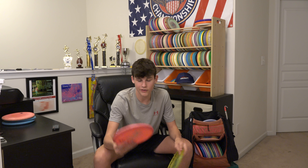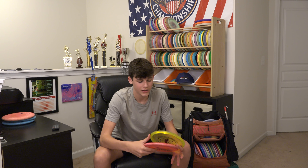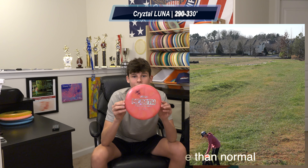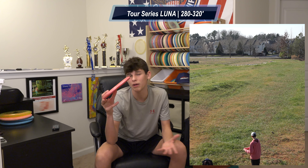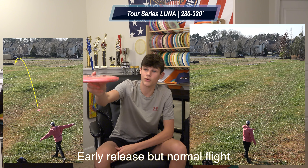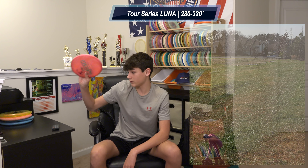I also bag two Lunas. I bag a Crystal Luna which I've had in the bag for almost a year and a half — it has so much glide and just goes dead straight for so long, all my friends are jealous of it. I also bag a Tour Series Luna which glides pretty far as well, but it's more overstable. I'll throw this one hard and flat and it'll go dead straight, won't turn, but will definitely fade at the end. More controllable in wind.